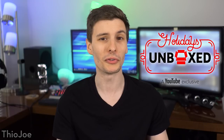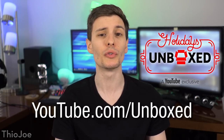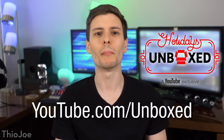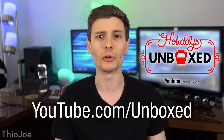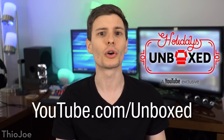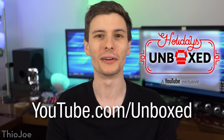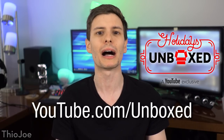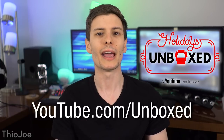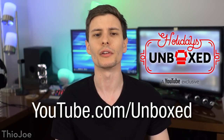Before we go over to the table, I want to give a shout out to the sponsor of this video: YouTube itself. YouTube is launching a new channel at youtube.com/unboxed that will compile playlists with all the best and latest unboxing videos from a whole bunch of different YouTube creators, so you can see all the cool new products coming out this holiday season. If you like my unboxing, you can check out a bunch of other cool unboxing videos by going to the YouTube Holidays Unboxed channel at youtube.com/unboxed. The link is also right in the description.